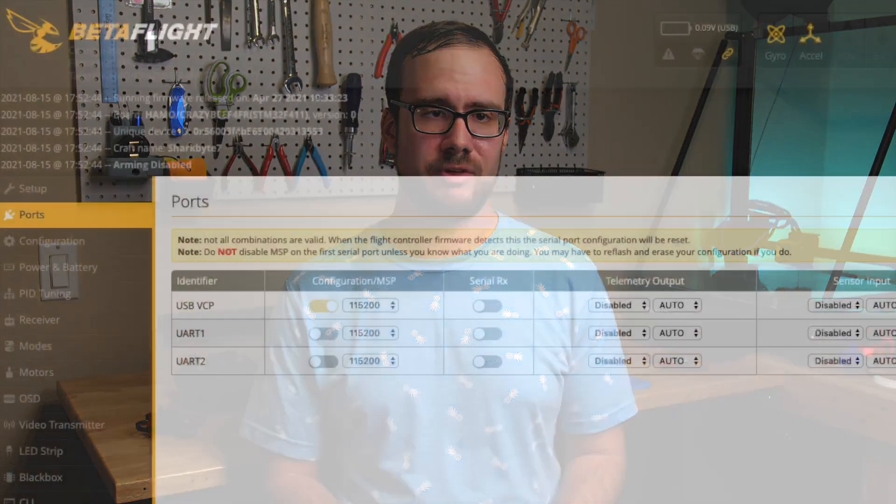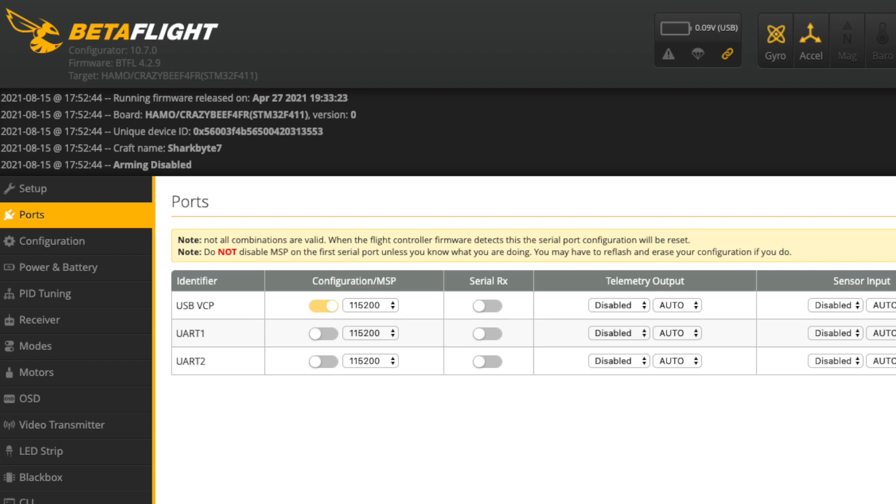My Mobula 7 was on Betaflight 4.0.6, so I did a CLI dump to save all of my settings, flashed 4.2.9 onto it, and then restored the CLI settings. I'm not going to cover that process in detail here, but there are plenty of guides on YouTube about it if you need help. While you have the drone connected to the computer, go ahead and click the Ports tab in Betaflight to figure out which UARTs you're currently using on the flight controller. You're going to need a free one for SharkBite, so this will help you know where to solder to for the next step.